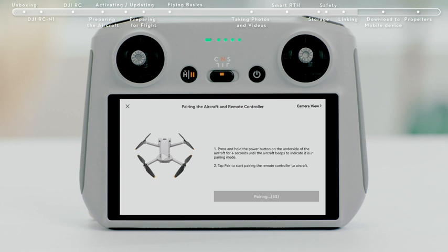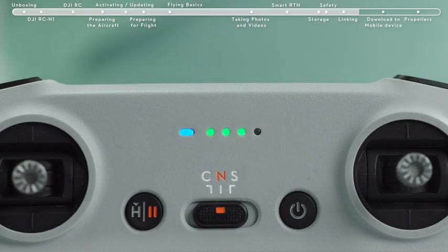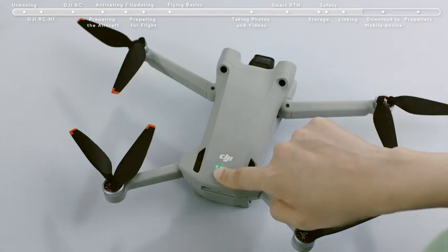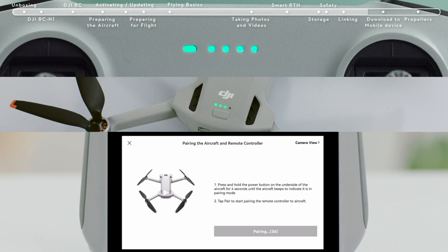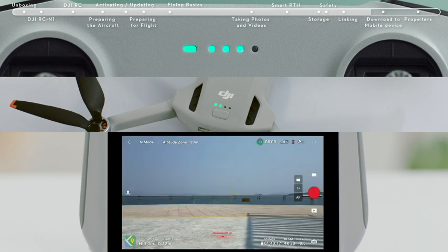The remote controller is ready for linking when it beeps and its battery level indicator shows a moving icon. Press and hold the aircraft battery switch for about 4 seconds and release it after hearing an indicator tone. The power indicator light will show a moving icon, which means the linking process has begun. Linking is successful after the remote controller tone stops, the battery level indicator and aircraft power indicator stop showing moving icons and return to power display mode, and the app displays the image transmission screen.